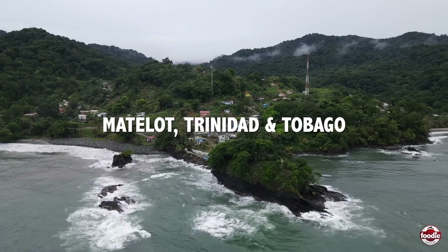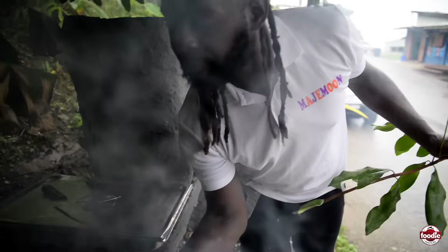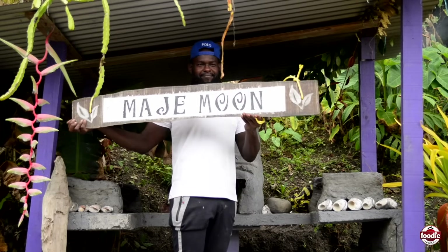Hello everybody, welcome to Magimoune in Matlott. We're situated at the Old Catholic Church. My name is Michael Marshall, the chef at Magimoune, and I just say welcome today.